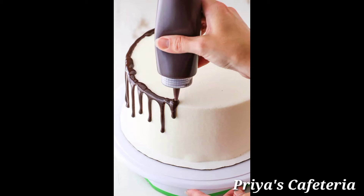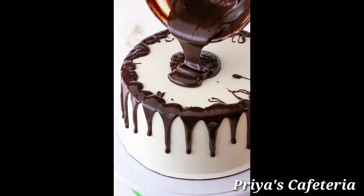The cake is chilled. You can keep it with cream until chilled. This chocolate ganache recipe is very useful and can be made in 2 minutes.